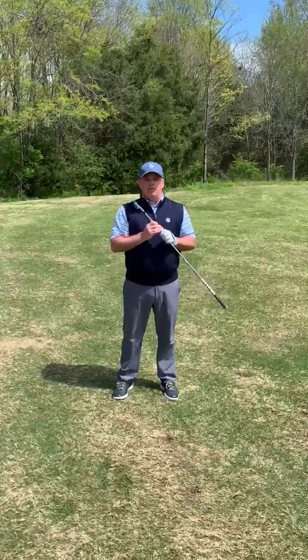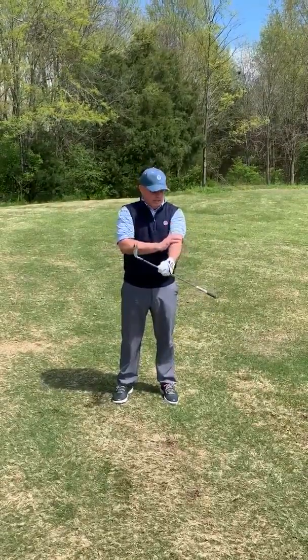I'm going to show you a quick drill that you can practice with very little space — in your office, at home, or pre-shot while you're on the golf course — to help you get better at stabilizing your lead arm and controlling the clubface.